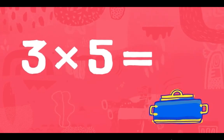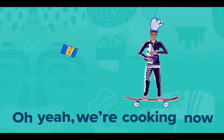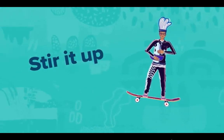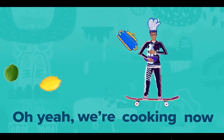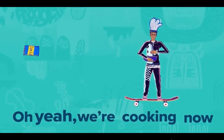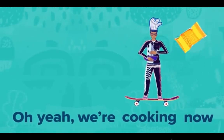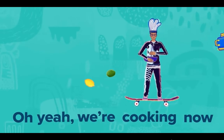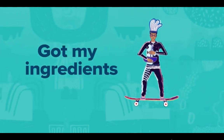Oh yeah, we cooking now, we cooking now! Stir it up! Oh yeah, we cooking now — got my ingredients!